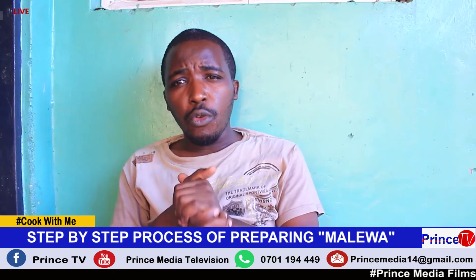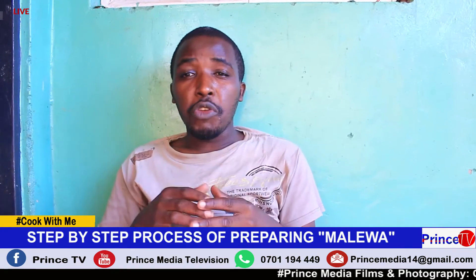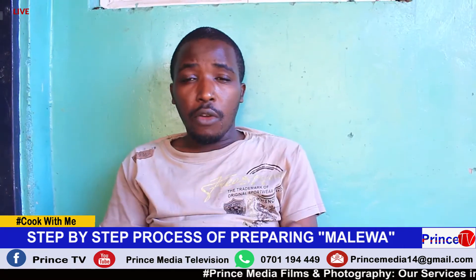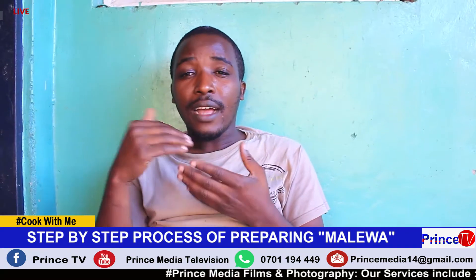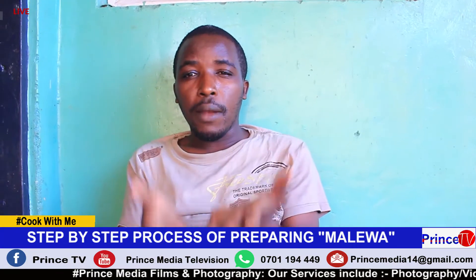In today's episode of Cook with Me, we are going to take a look step by step at what you need to do when preparing Amalewa — from the first step until the last step, whereby the delicacy is served on the plate.